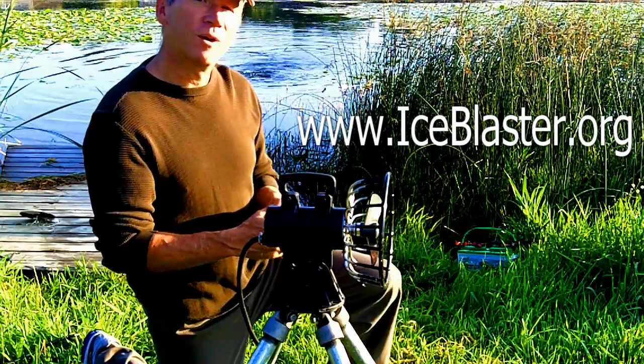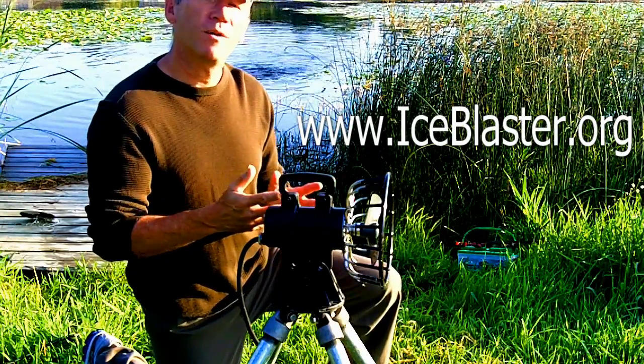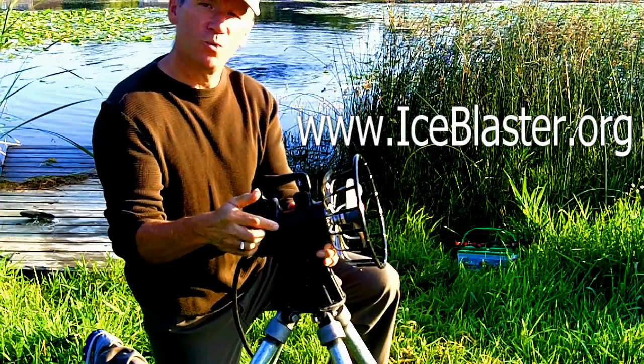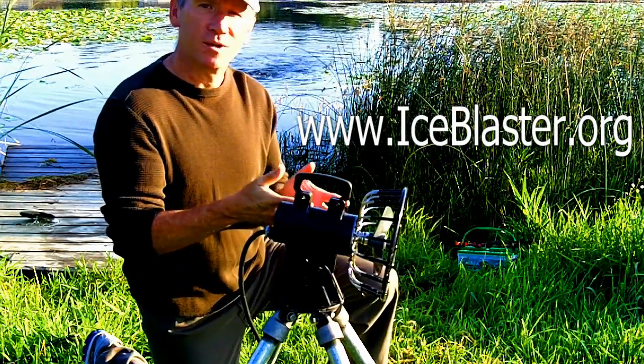Now you can see out in the water behind me, I've got one that's running. It's creating a bit of a froth. You can change the angle with the removal of just one bolt, make this adjustment, and determine whether you want it to come up to the surface.